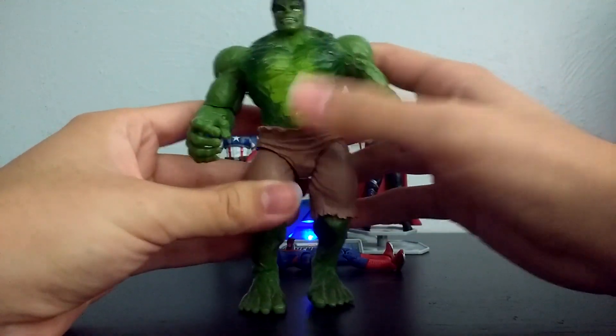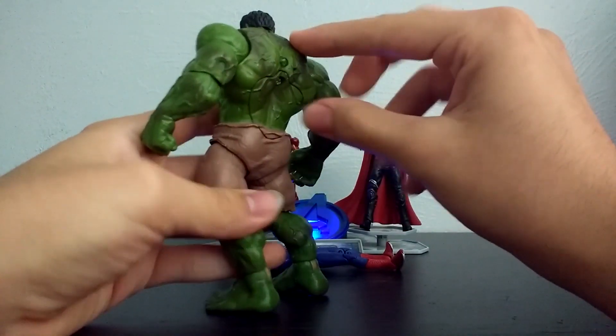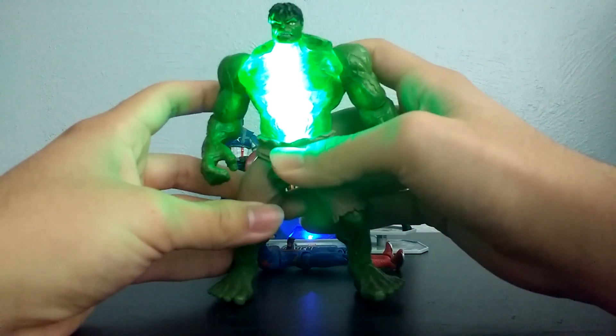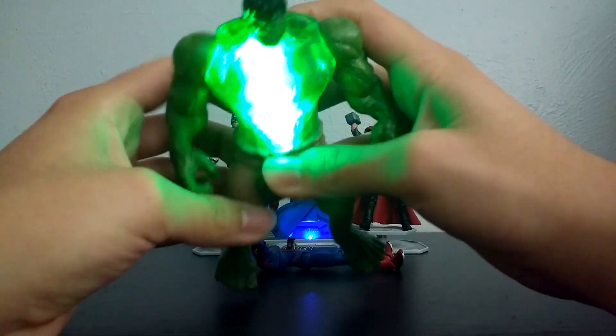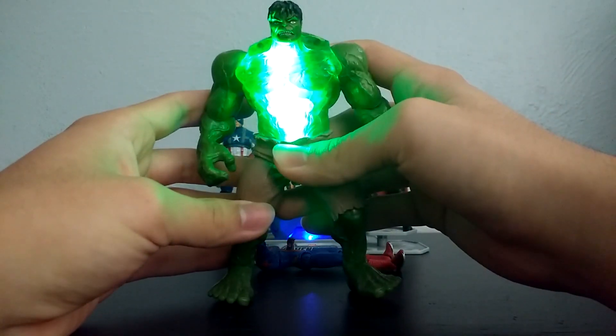The reason why he's called Gamma Glow Hulk is because he has a little glowing feature. You just press this button right here, and he glows — very brightly. Really crazy.